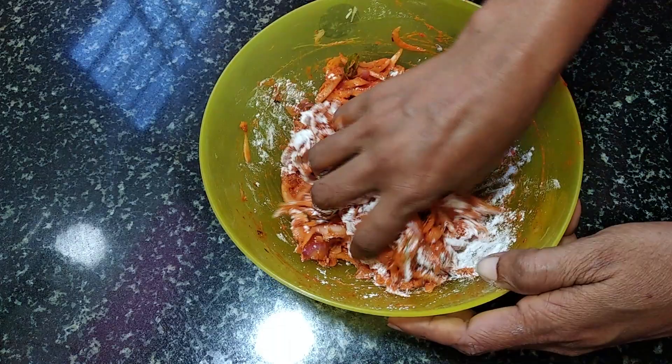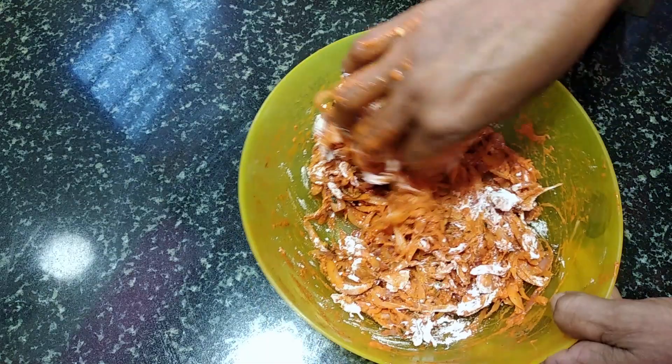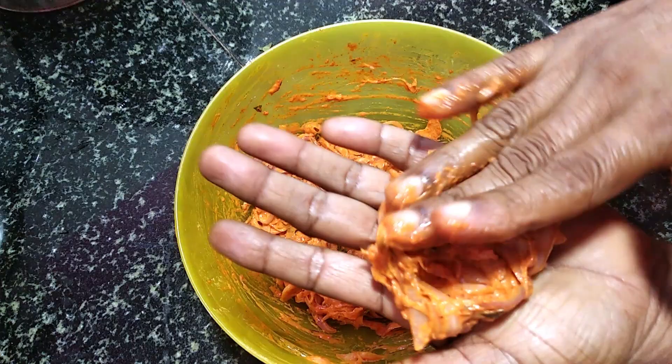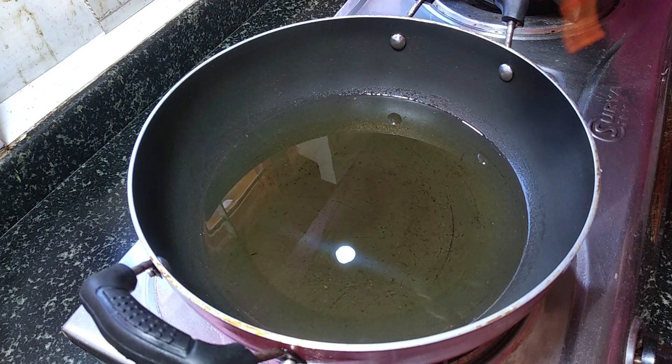Mix it. Put it in and put it there. Put it in the blink of water. Put it in the right.